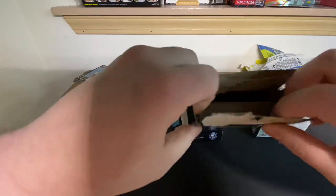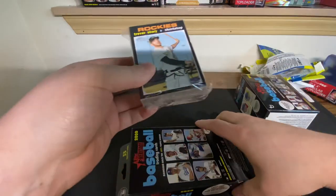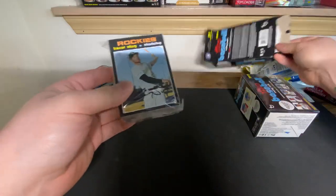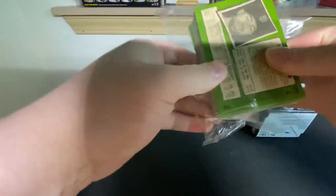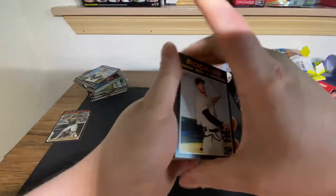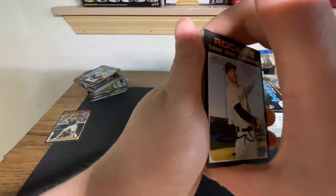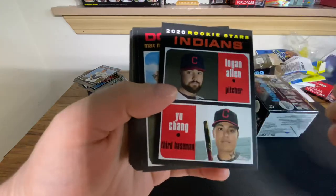Let's get into the hanger box - I believe this was $10 or $11. I do like these hanger boxes a lot. You just get a nice giant stack of cards. I appreciate the lack of packs you need to open - just one kind of see-through pack. The Walmart Prism hanger boxes were great for basketball. Let's go ahead and get into this.